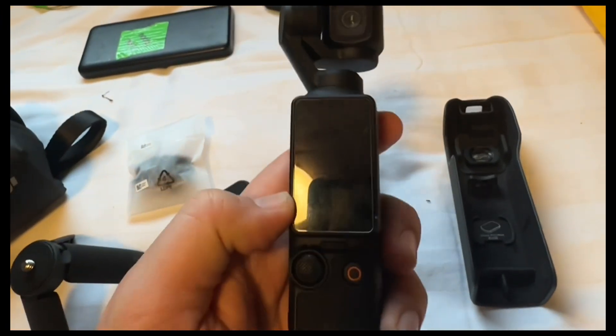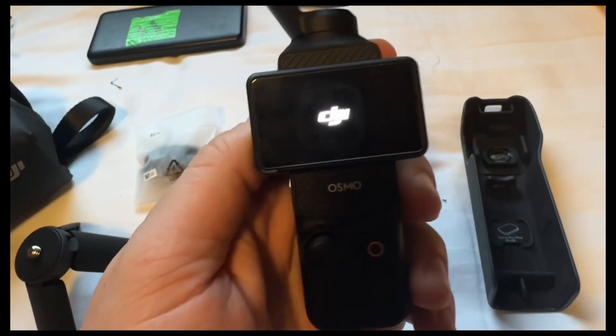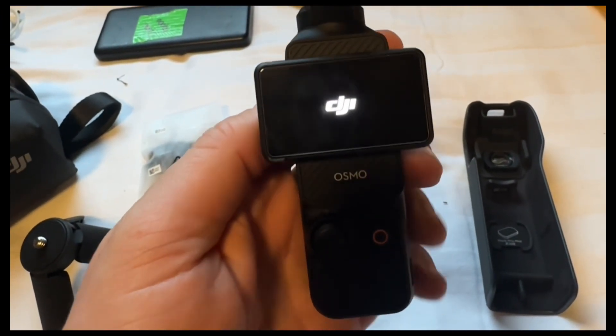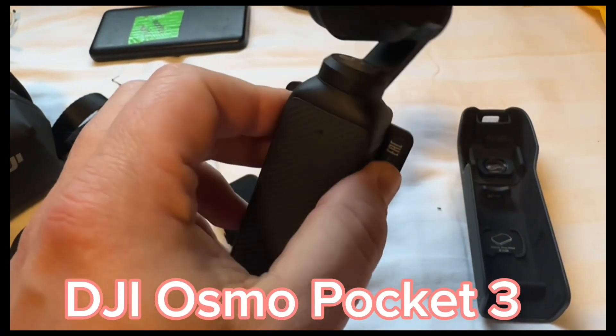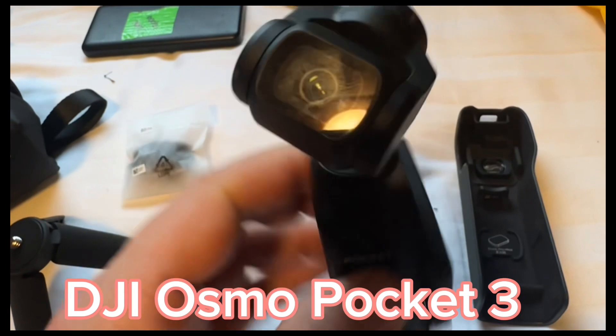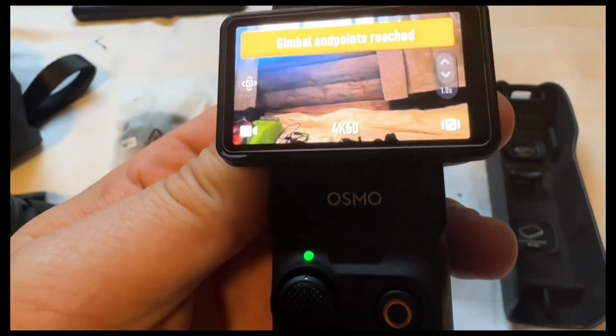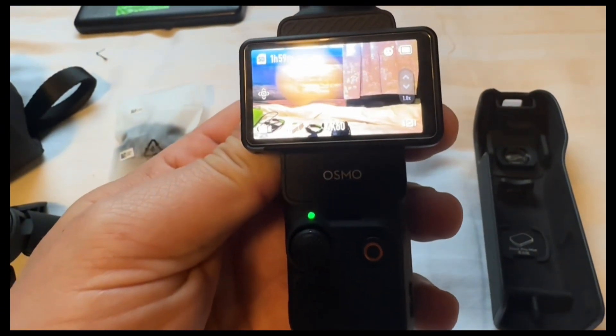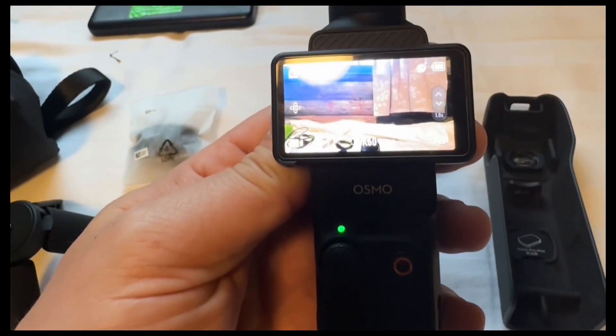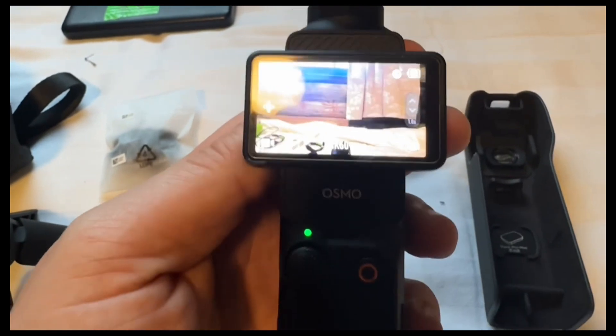For vlogging, I'm going to be using the DJI Osmo Pocket 3 — it's a vlogging camera with a built-in gimbal, really easy to use, and quite small and compact. Unlike an action camera like a GoPro, which most people use, it's not waterproof, so I'm going to have to be really careful with it. That's why I'm going to put all my electrics in a waterproof bag.